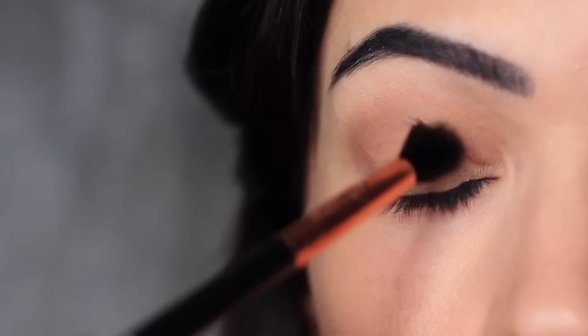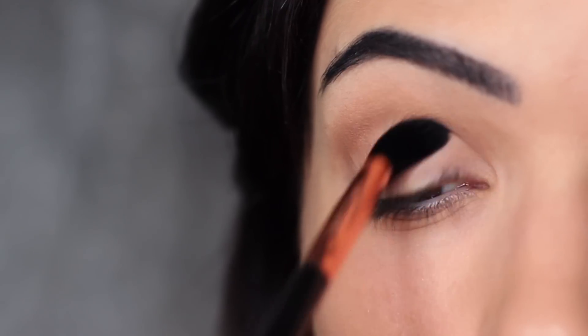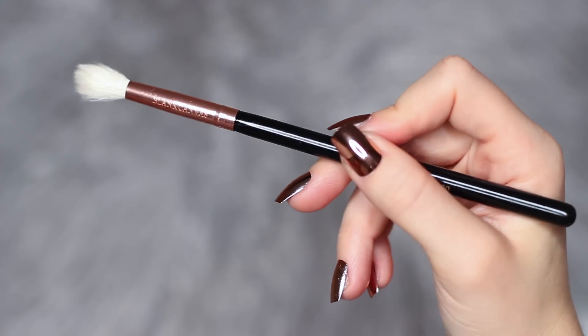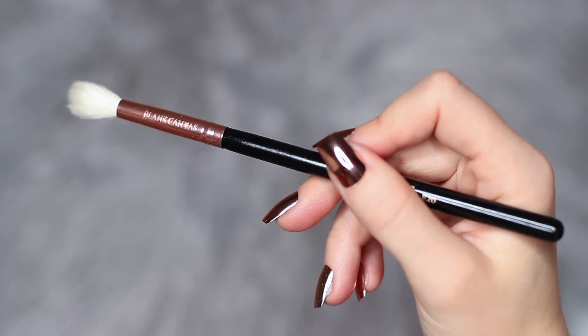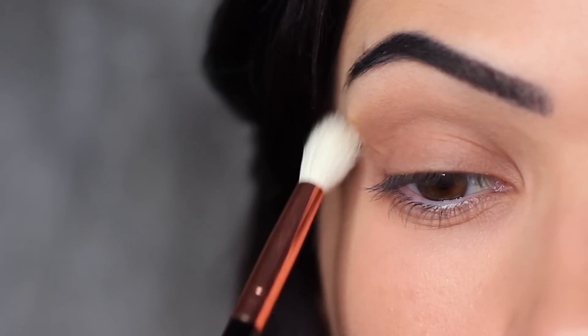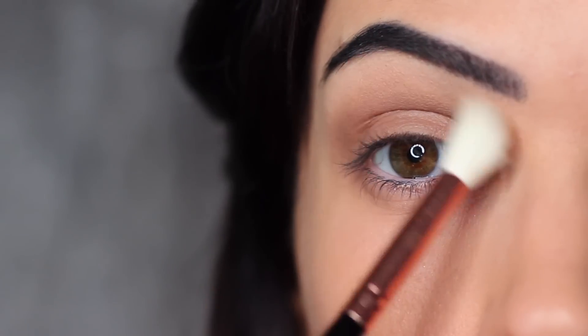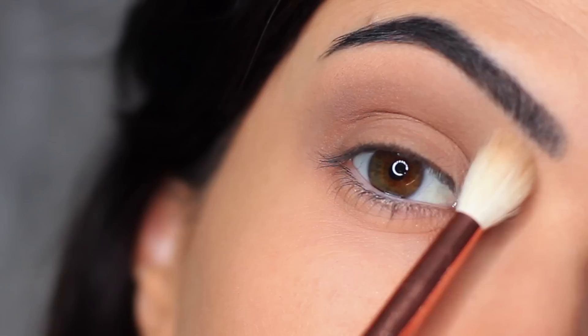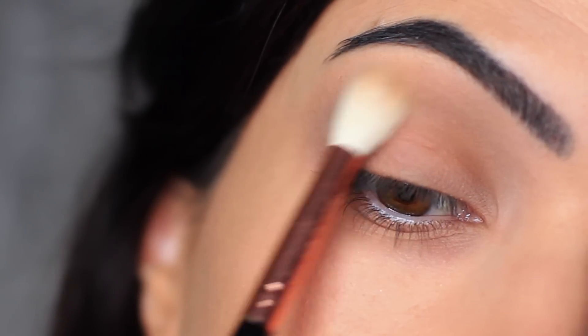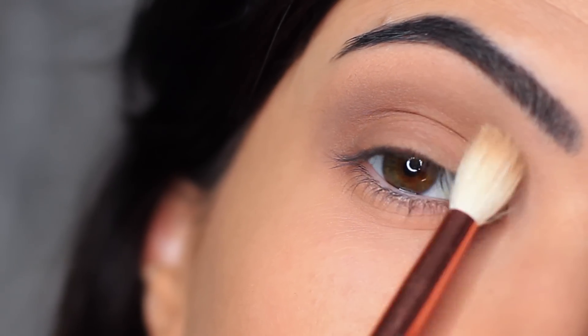You should also apply this shadow all over the lid. This will actually create a layered effect and help with the blending process for your smoky shade. As we're not using any other eyeshadows today, I really want to make sure this blend is perfect, so I'm taking a clean blending brush — one with no product on it — and sweeping it over and back to blend out any harsh lines.